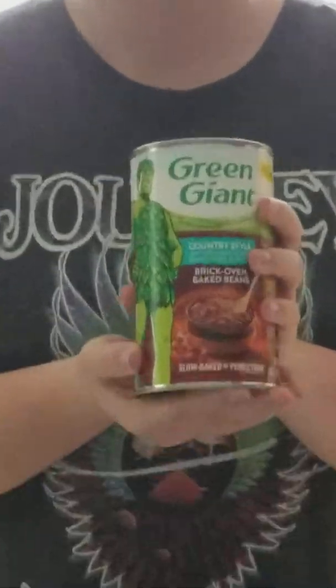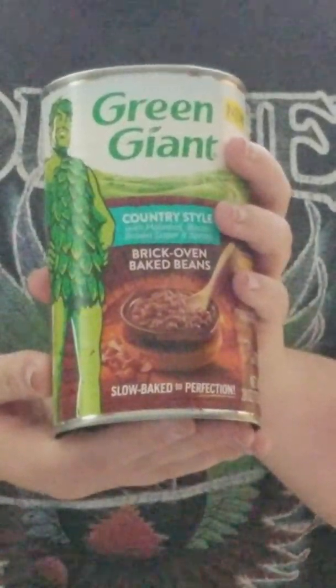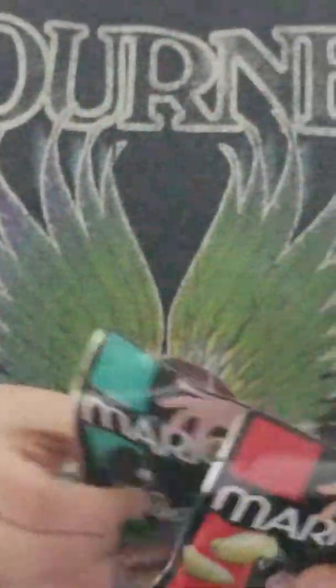And then we've got another one — these are country style. I'm not exactly sure what makes those different. Let's look: those are made with molasses, bacon, brown sugar, and spices — those sound delicious! I think we'll be making one of those tonight to go with our burgers that we're gonna cook on the grill.